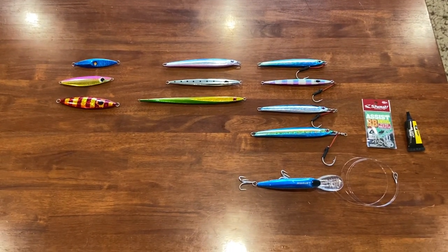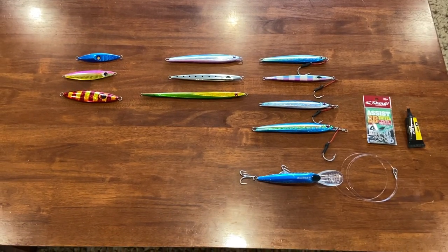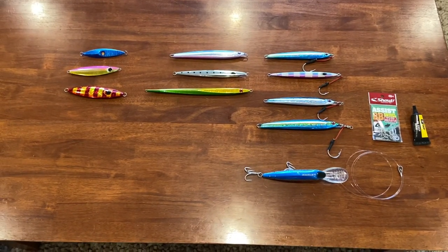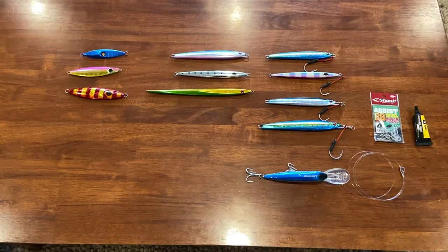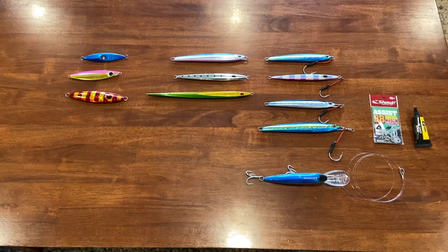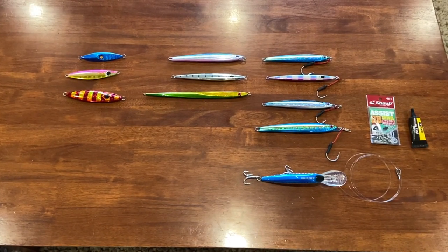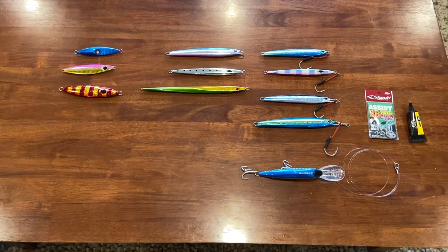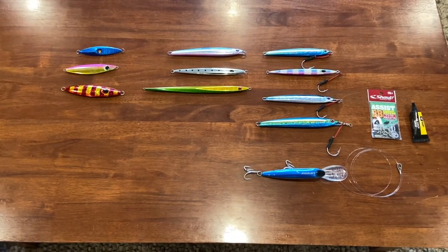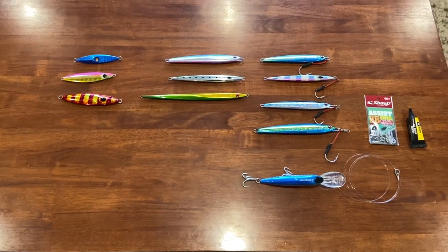Good morning everyone. Justin from Just Your Average Fish O's, and we're here to talk jigs because there's a bit of jigging madness going on in the rip for kings, and a lot of people have messaged the page to say hey, could you do a bit of a tech article on jigs. So I thought I'd shoot a quick video because I haven't done one in a little while. This information is by no means exhaustive or complete, but is enough to give you a bit of a start.